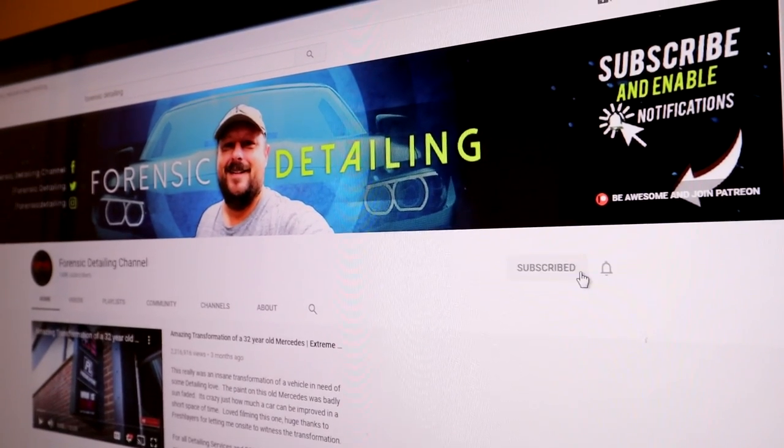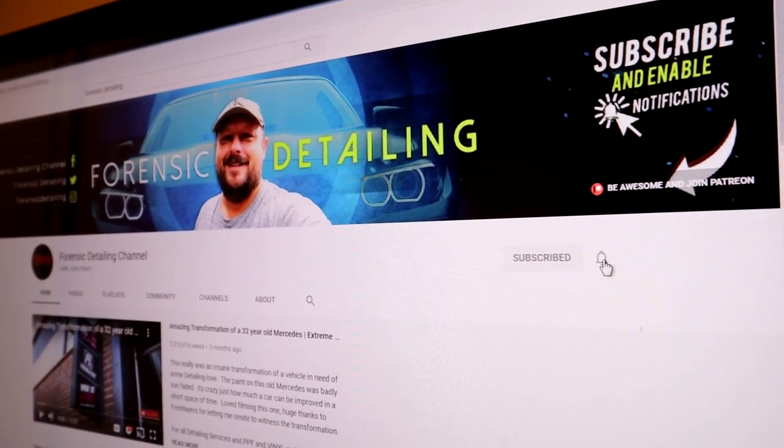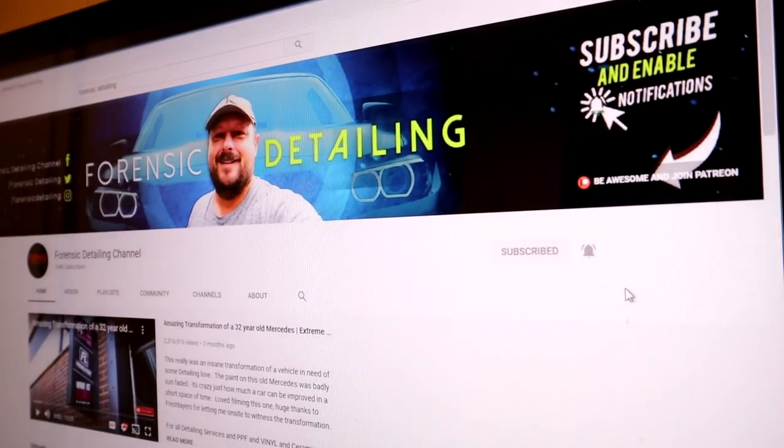Before we get started, as always, do not forget to hit the subscribe button and the bell icon so you get notified of all future videos as and when we publish them. Thank you.